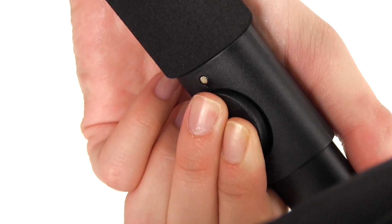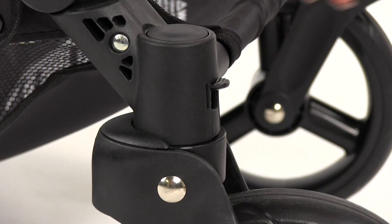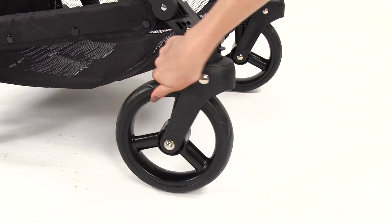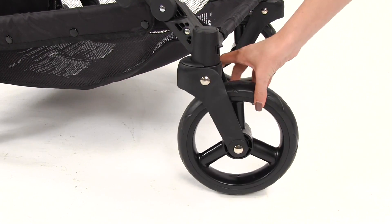Push both buttons on the handle and raise or lower the handle to the desired position. Push down on the front tab until a click is heard. Rotate the wheel until it clicks into place and no longer swivels. To have the front wheel swivel again, simply pull on the front tabs until a click is heard.